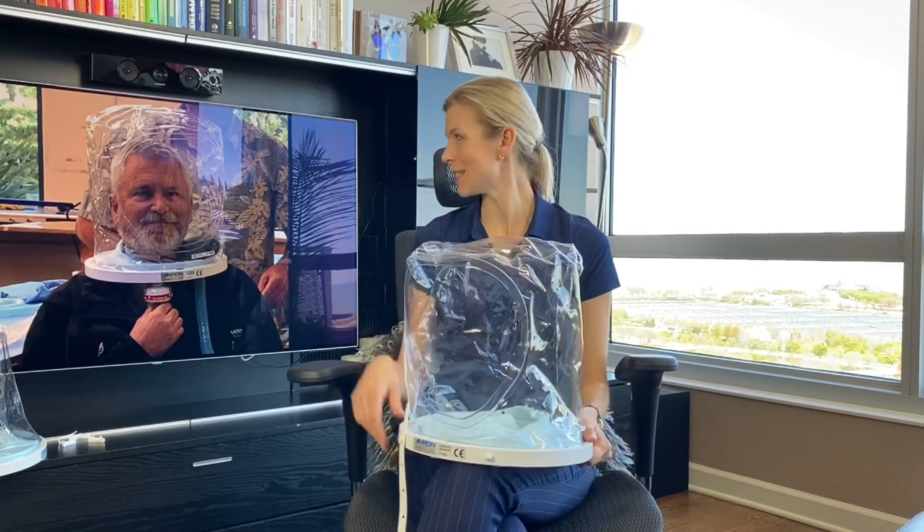I had a chance to talk with Scott Ritchie. He's a VP of Engineering and Manufacturing at Amron International, and you can see his picture here behind me with the helmet. He told me about the newest features of the helmet, and how it is comfortable for the patients and easy to use for clinicians.